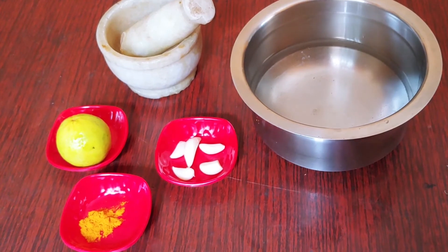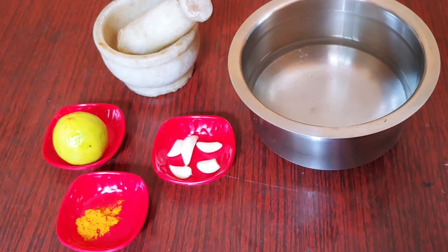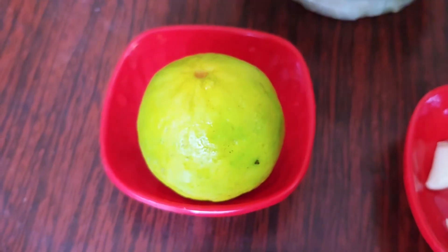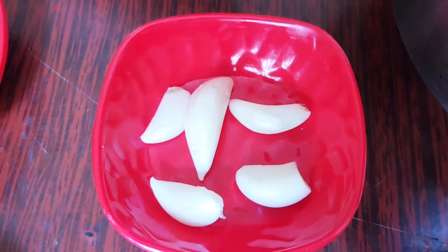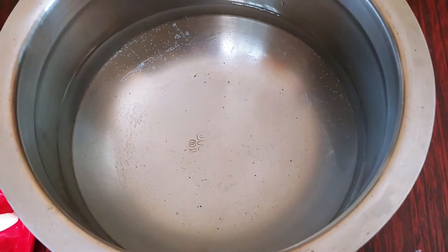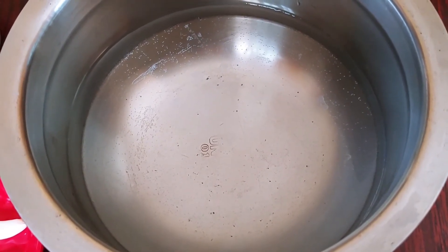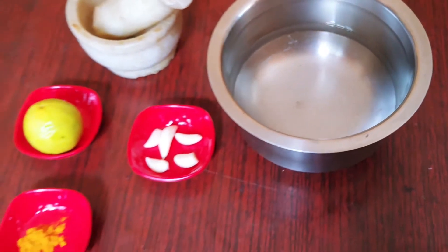I am going to show you a nice and powerful chitka. We will mix it in a glass and release it immediately.